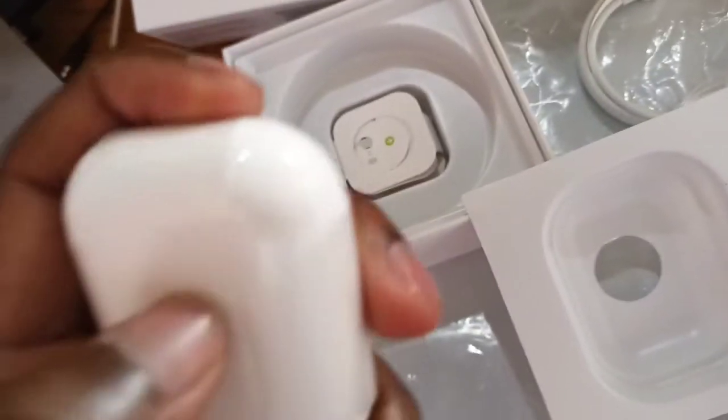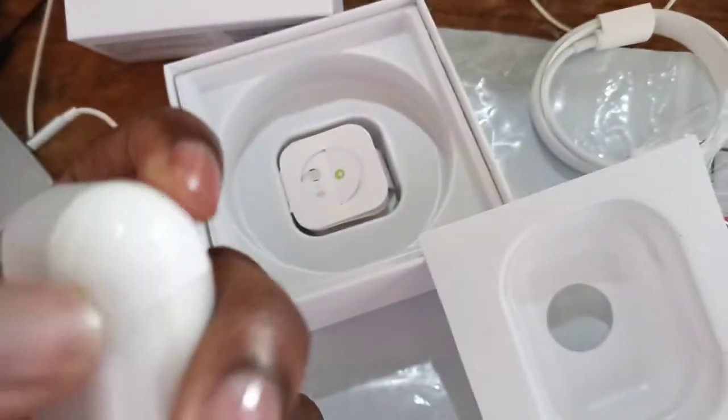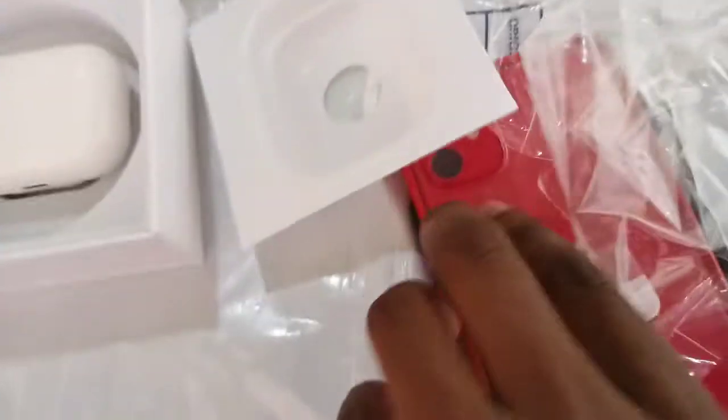Let me open — they also have the plastic on top, so let me just open this with both of my hands. Here I have the AirPods, so now it's time to pair them with the iPhone.